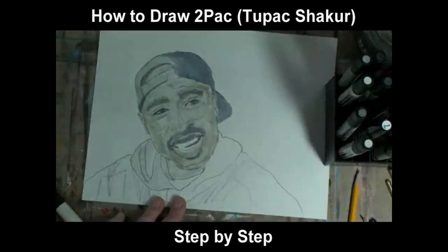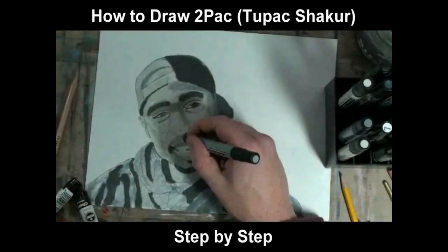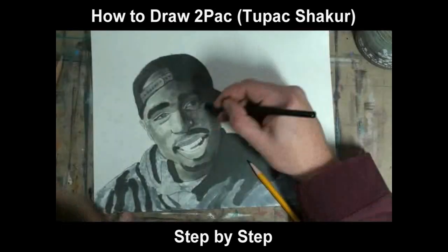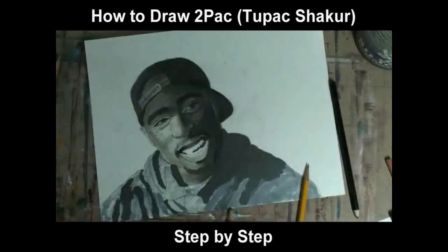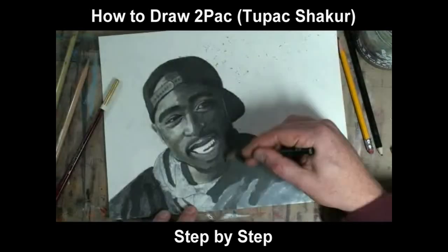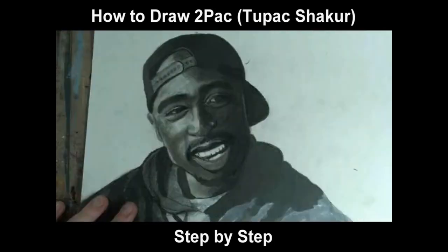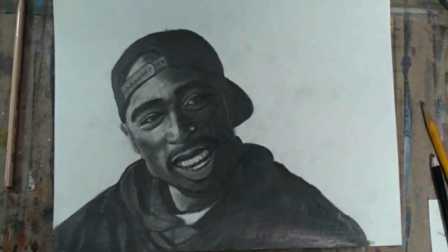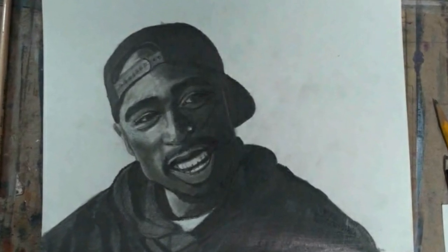Today I'm going to give you step-by-step instructions on how to draw and shade Tupac Shakur. You should be able to get a strong likeness of Tupac even if you're new to drawing. Just listen to the instructions and pause the video at the end of each step. I'm going to do something slightly different but very helpful for the shading part of this video, so be sure to stay tuned after the step-by-step. Let's get started.